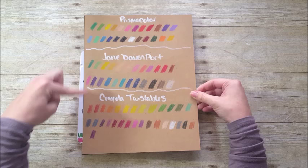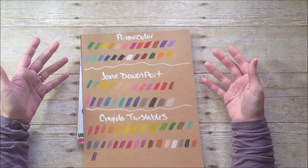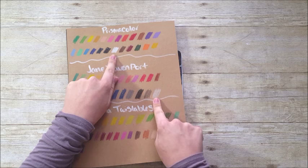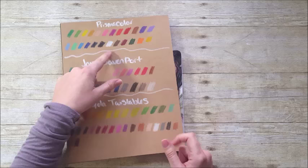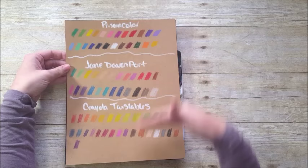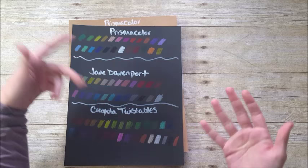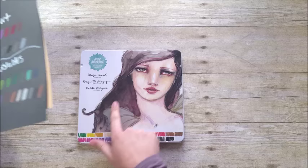On craft cardstock, here's the Prismacolor, the Jane Davenport, and the Crayola Twistables — all pretty vibrant. Prismacolor is more vibrant than the rest, which I expect since it's an artist-quality pencil. The real difference shows up in the whites: here's the Prismacolor white, and the Jane Davenport white is significantly different — there's not very much payoff and it doesn't show up well on craft cardstock. Surprisingly, the Crayola Twistable white performs comparably to Prismacolor in intensity. The Prismacolor is softer and more buttery, but both the Prismacolor and Crayola clearly outperform Jane Davenport's white.